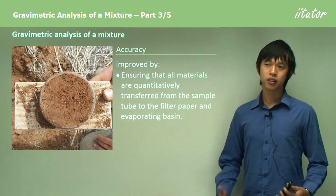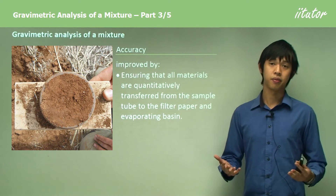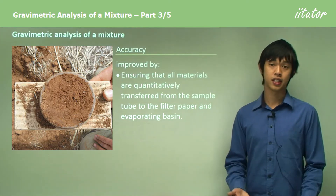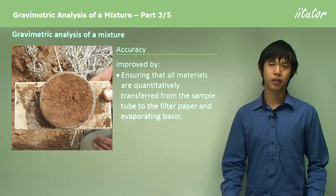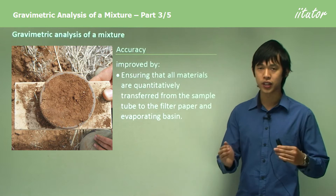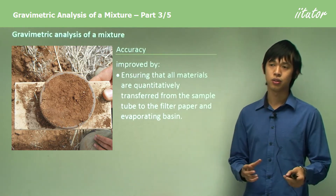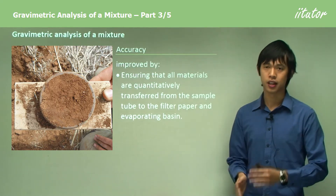Accuracy is important, and there are three things to be aware of: accuracy, reliability, and validity. Accuracy can be improved in many ways, and from what we've done it seems pretty good. We've made sure to weigh lots of things to avoid transferring substances from one place to another, and that helps.